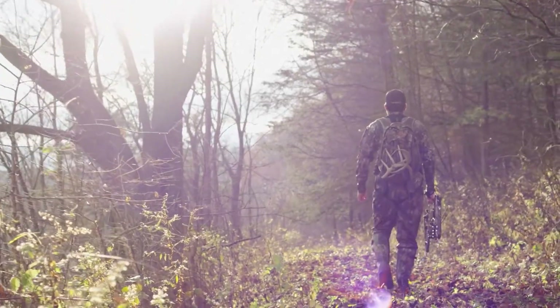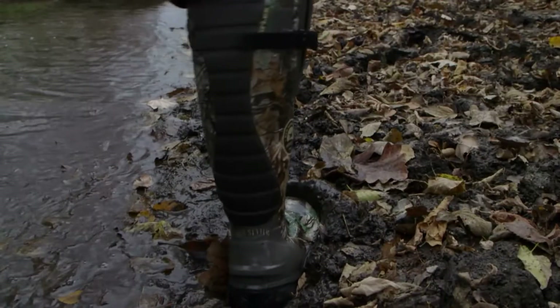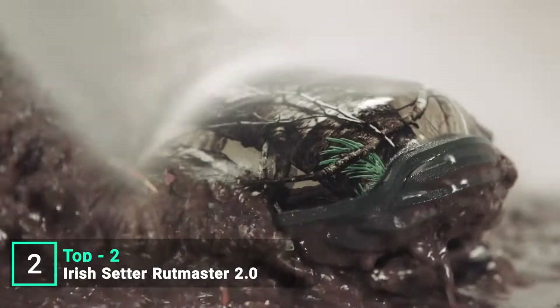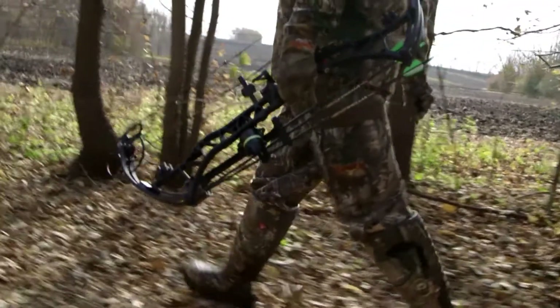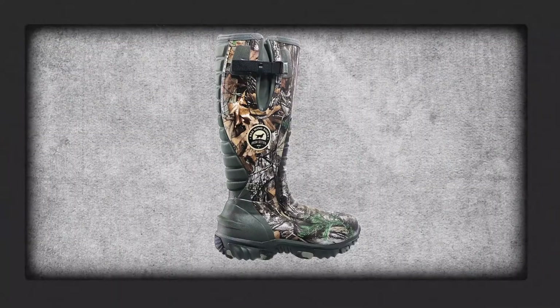In the Alpha Burley Pro, you can tread lightly and hunt comfortably. Iris Setter announces the greatest innovation in rubber boot technology since the Rutmaster. New Rutmaster 2.0, totally redesigned from heel to toe for a better fit and a better hunt. It starts with our exclusive EXOFLEX fit system for a snug fit that's easy on and off.